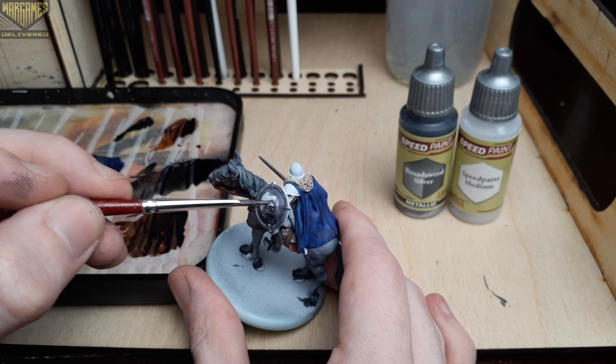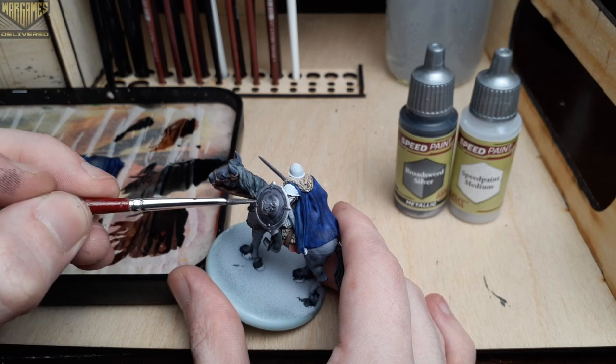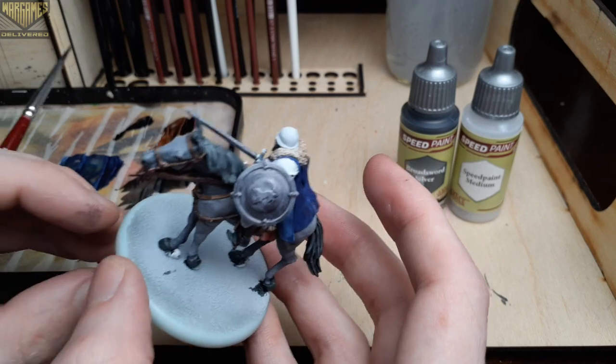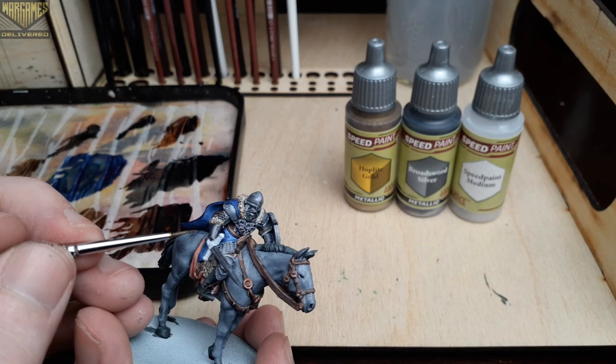I did switch over to a smaller brush just to get some of the harder to reach areas, like the chainmail on his leg behind his shield. This helps maintain good brush control and minimize mistakes, at the cost of possibly having to do two coats instead of one.